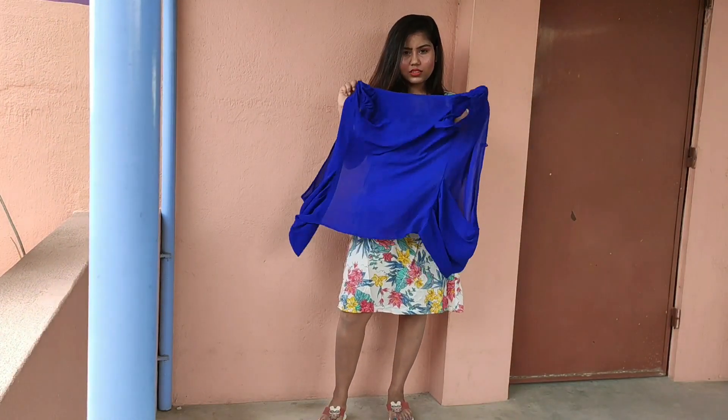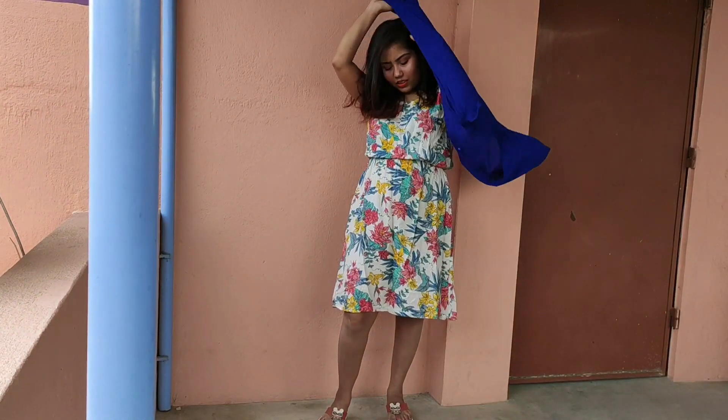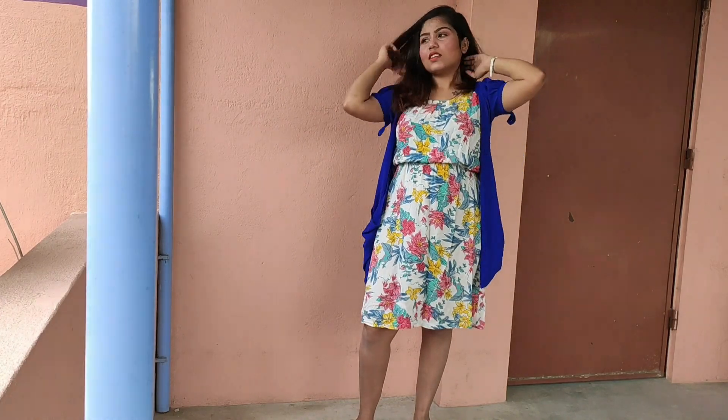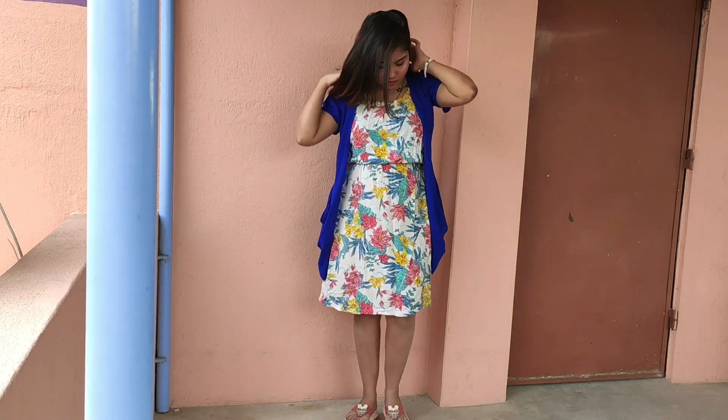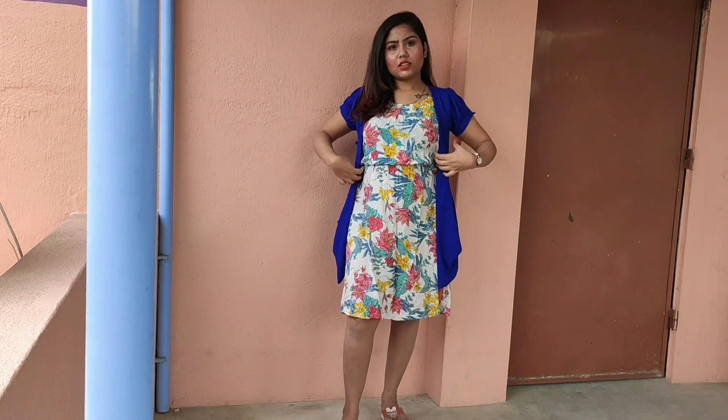If you want to layer up, do not select denim jackets or leather jackets. Instead, you can use shrugs in light fabrics — just like these shrugs.